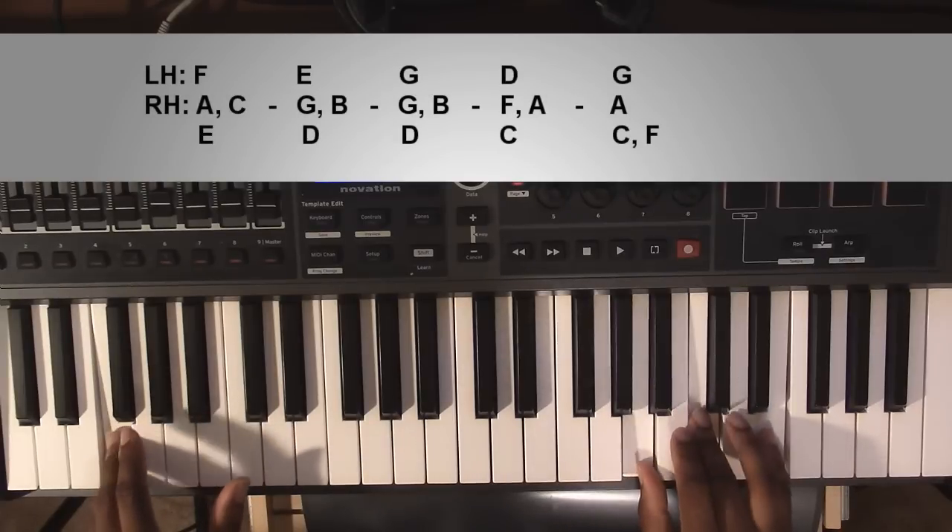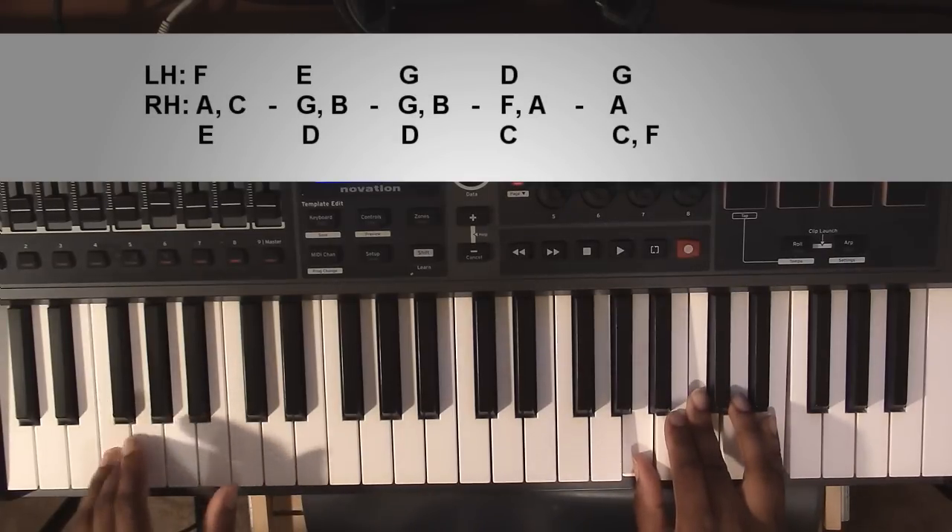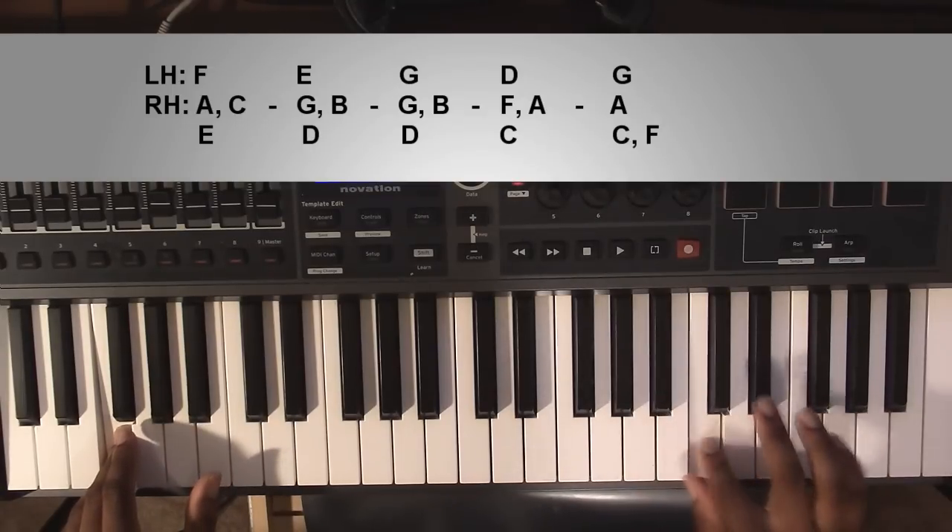Going to an F major 7 chord: left hand you're going to have an F, right hand you're going to have an A, a C, and an E.